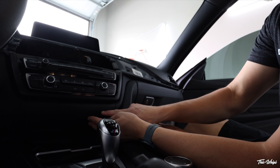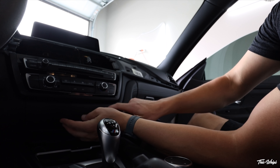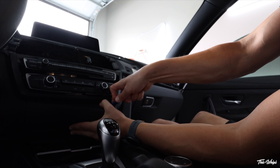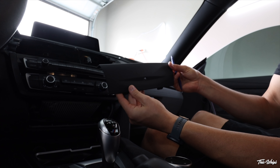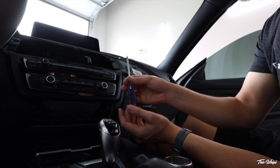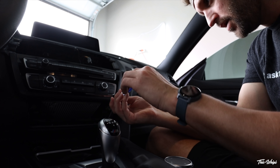We're also going to remove this lower plastic panel down here. To do that, just take your trim tool and it should just pop down like that. Set this aside. The four torx bolts holding this accessory trim piece in are T20s — go ahead and remove those.